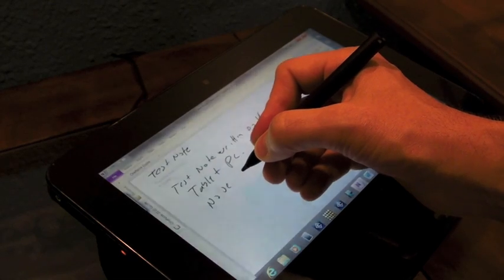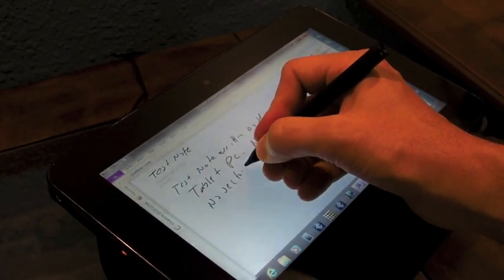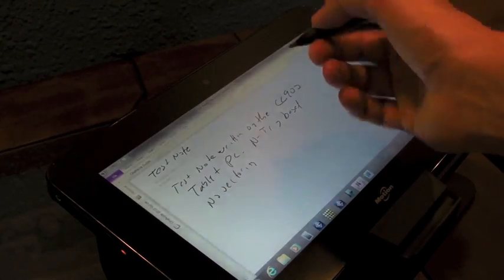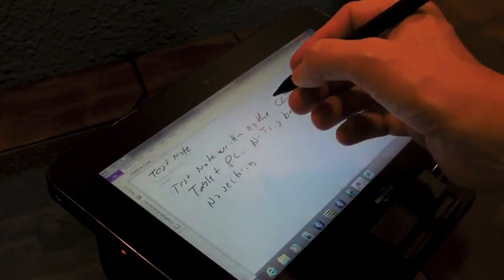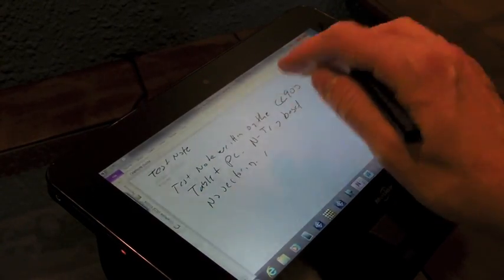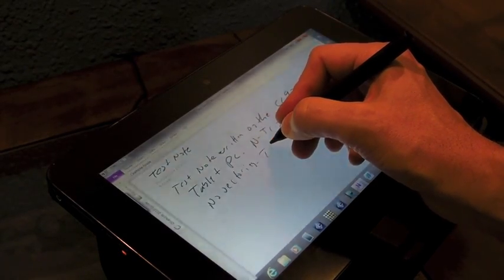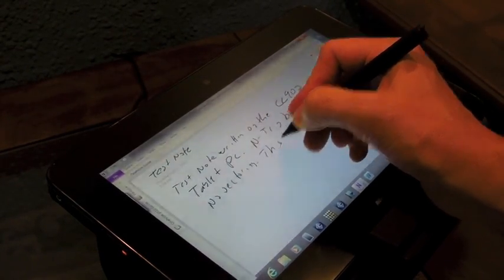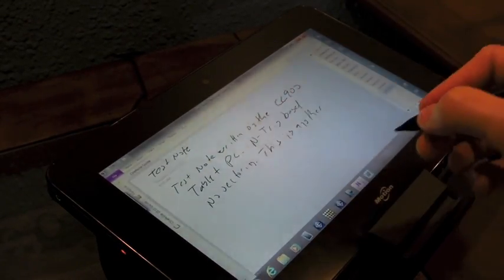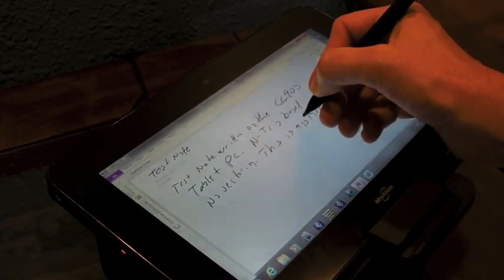Notice I just had a little pop-up there that generated a touch, but I have not gotten any stray ink at all. I tend to write with my hand resting on the screen, and I just had another touch event activated, but still no stray ink at all. The pen is also a little bit quieter than the Slate 500 — still not as quiet as a Wacom system, but it is quieter.